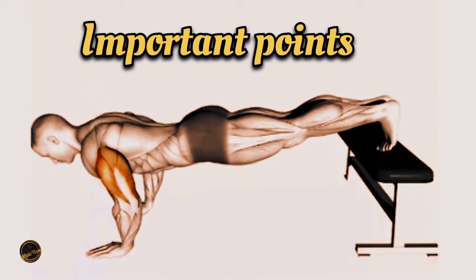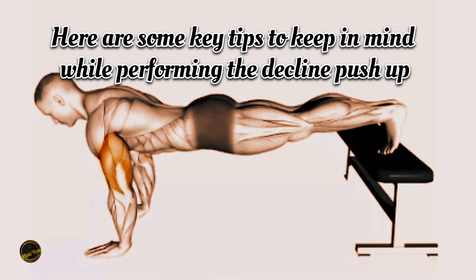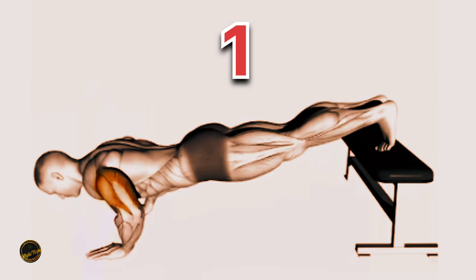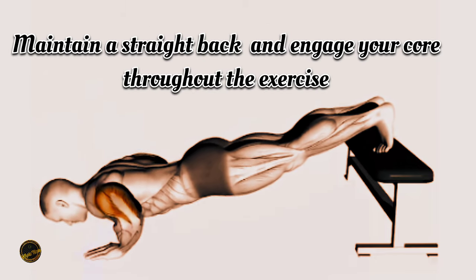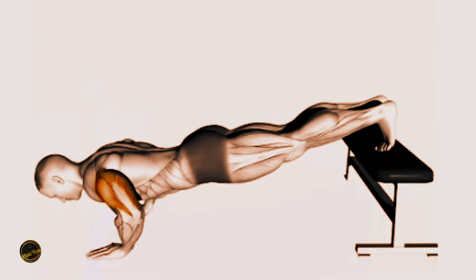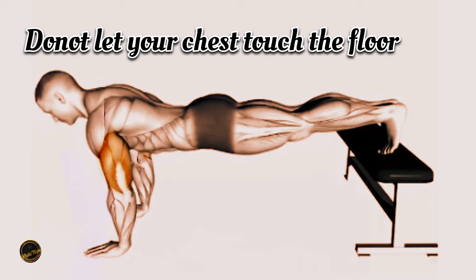Important points. Here are some key tips to keep in mind while performing the decline push-up: 1. Avoid locking out your elbows. 2. Maintain a straight back and engage your core throughout the exercise. 3. Do not let your chest touch the floor.